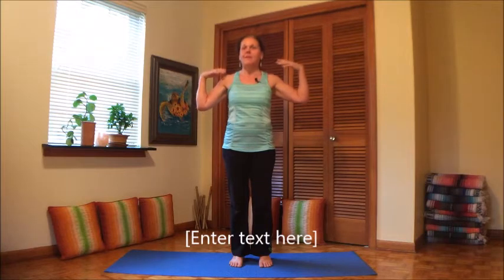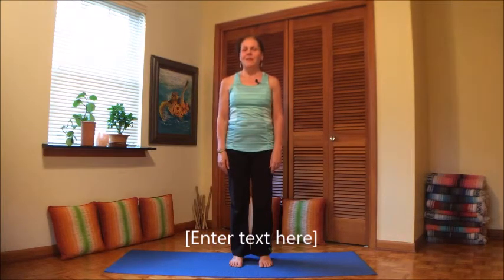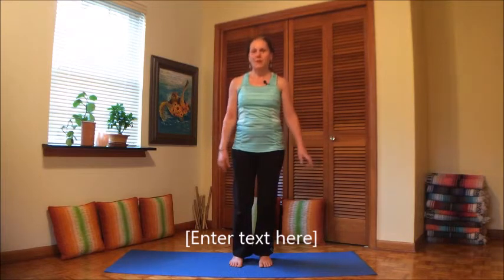I'm a painter myself, so I know when you paint, sometimes your shoulder and neck area can get quite tense. So today we're gonna do some loosening up for the shoulders.